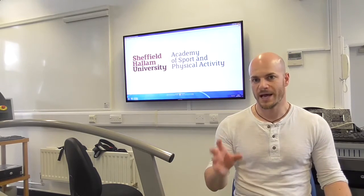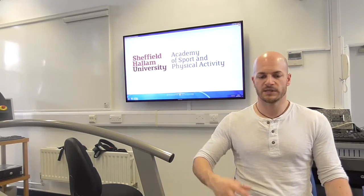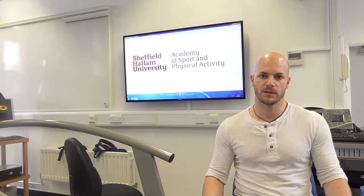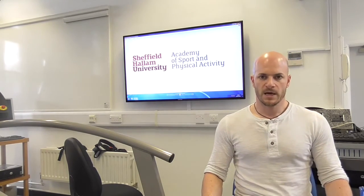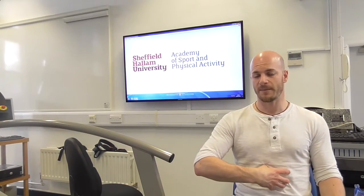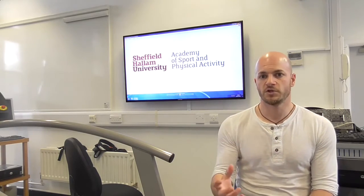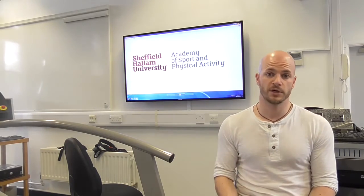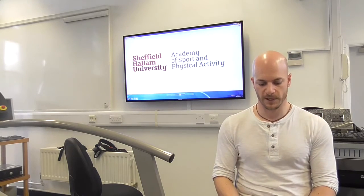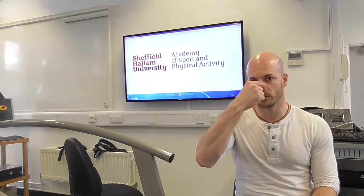Typically, if we wanted to know how strong a particular muscle of your body was, we could take you into a gym and see how much weight you could lift in one single repetition. However, we can't really do that with the respiratory muscles, particularly the diaphragm, which is deep in the abdomen. So instead of looking at how much force you can generate, we're going to look at how much pressure you can generate in the airway — that's our surrogate for force output. You'll have a nose clip on to force you to breathe through the mouth.